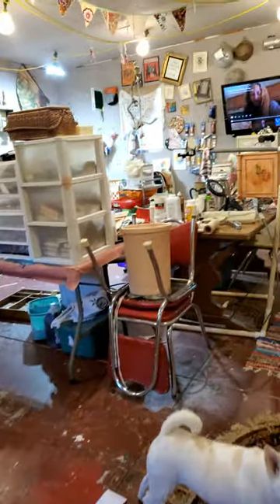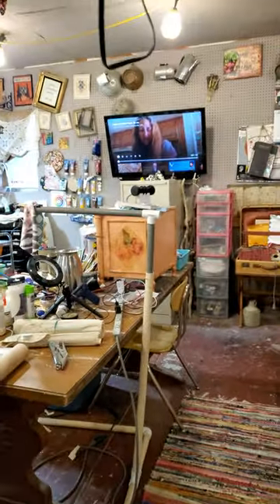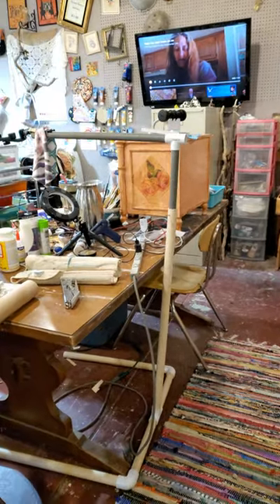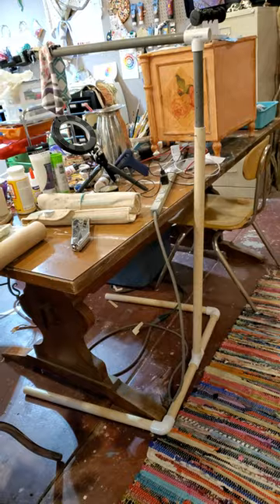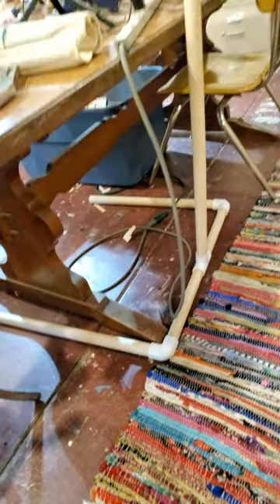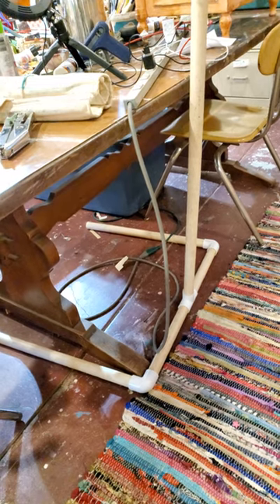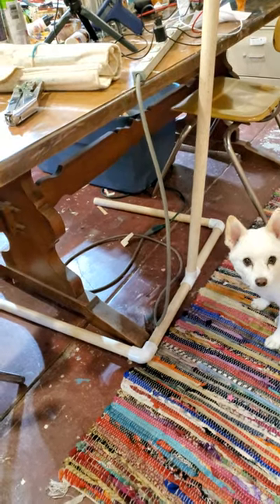I'm tripping over stuff just to get in here. This is my tripod. Linda, I have you on pause. See how it does not hook to my table? I took PVC pipe. I'm pretty sure we're blurry — or else my vision is blurry today.